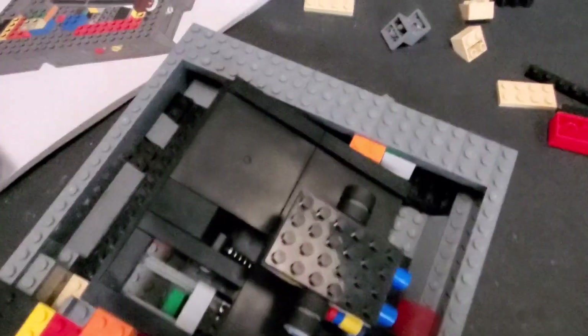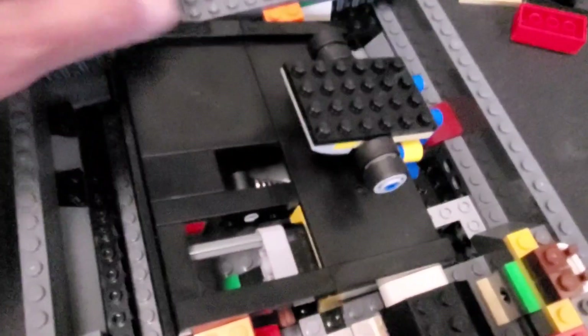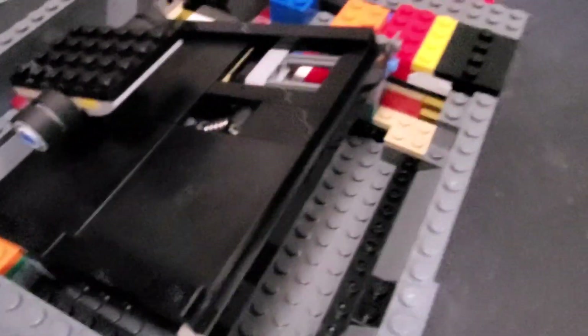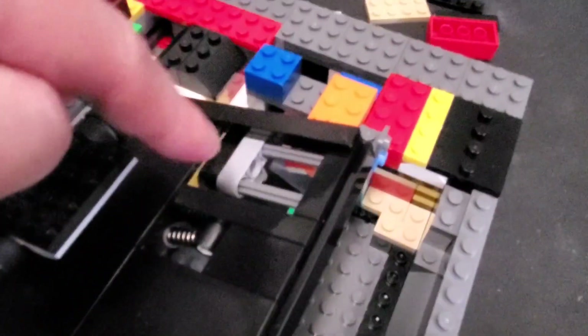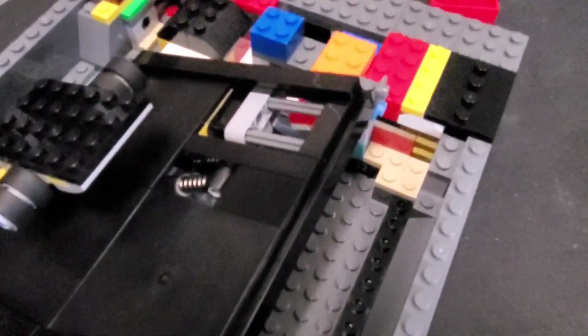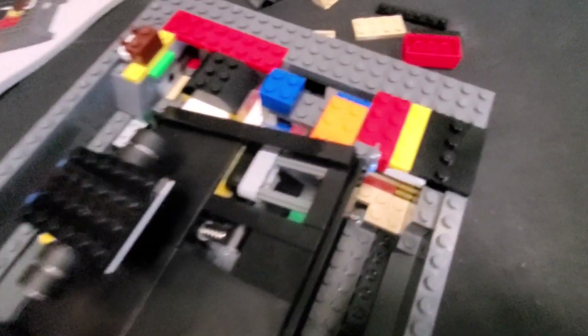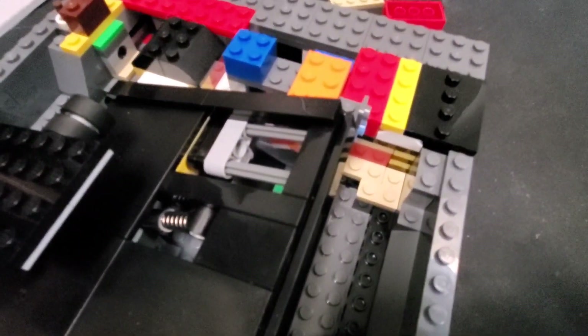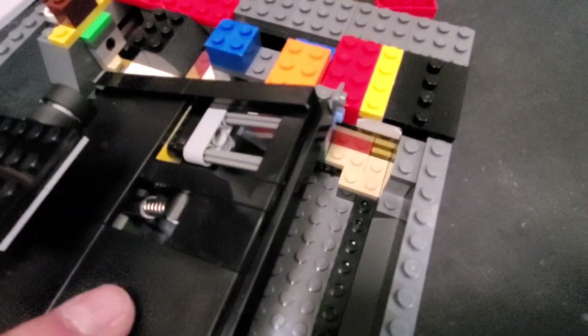It's a nice solid build. What's really cool is the cartridge slot - this is where the cartridge is going to slide in - and the locking mechanism works in a really cool way. Let me see if I can get it in focus here. Let me see how this goes.